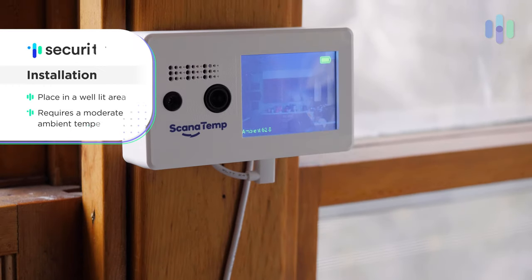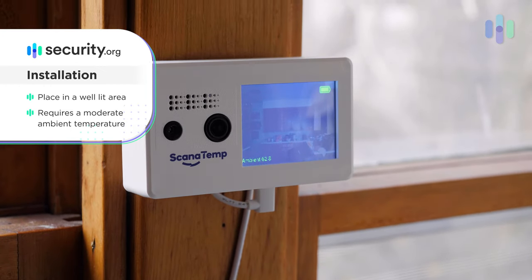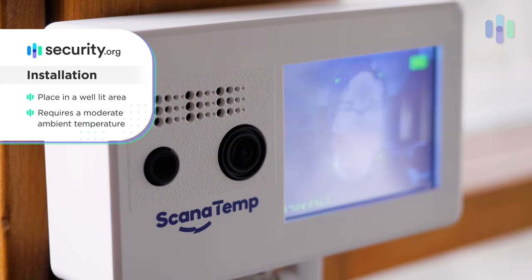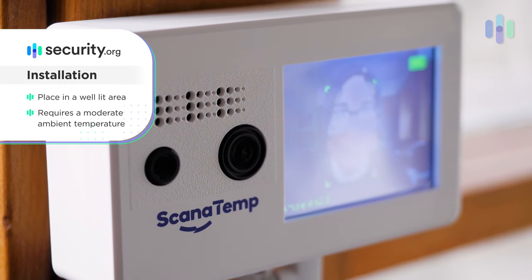What's interesting about the Scan-a-Temp is that you want to make sure it's in a well-lit area so that it can capture people's faces, and that it's at a moderate temperature so it can accurately determine people's forehead temps. That's one element to keep in mind. Generally, that works pretty much anywhere inside your business. If you have some dark, scary places in your business, that's definitely not where you'd want to put this device.